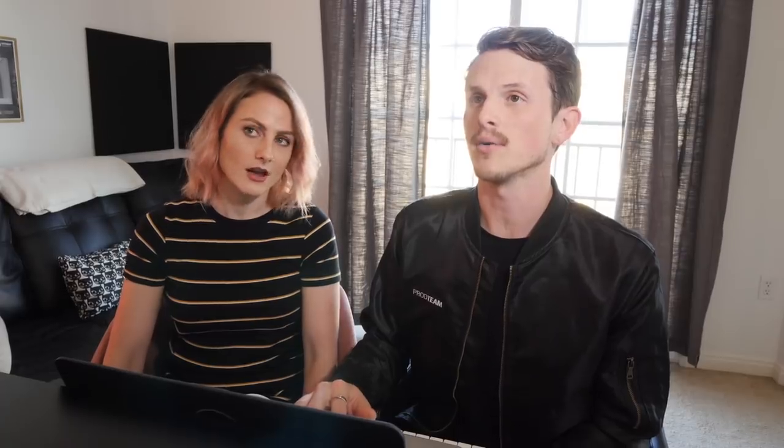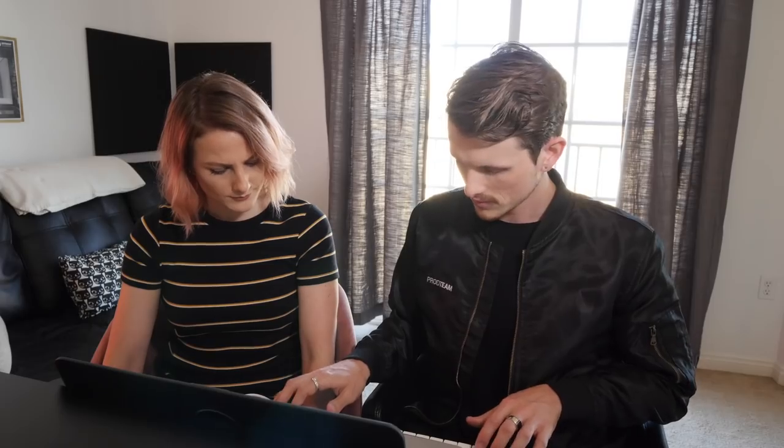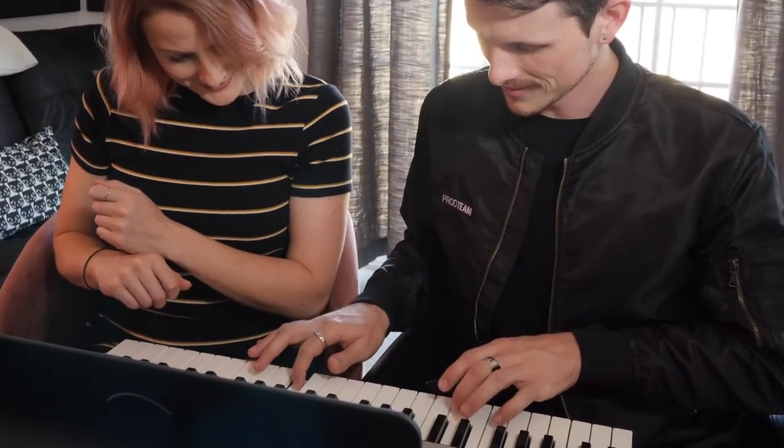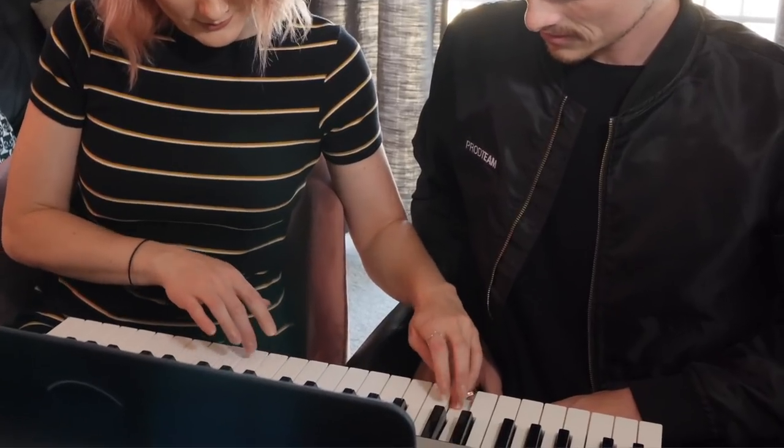Starting with the melody though, this is pretty basic — it's kind of like my future trance kind of vibe. Can you do that? Okay, melody, that's easy, I can do that. Once again, grading you on this. Okay, ready guys? So that's actually not bad.